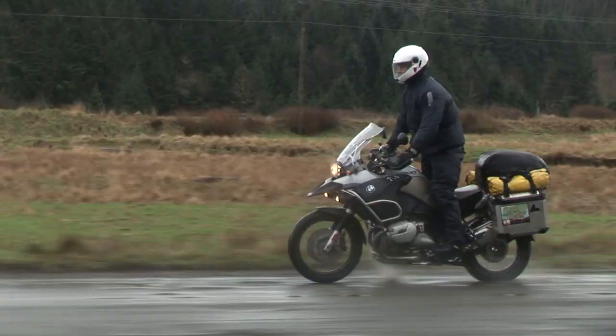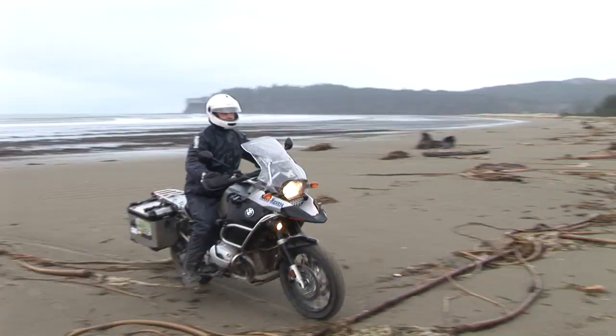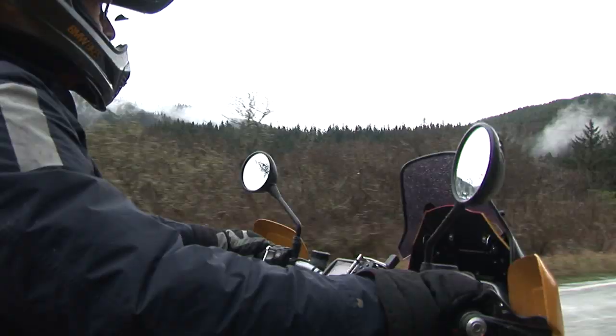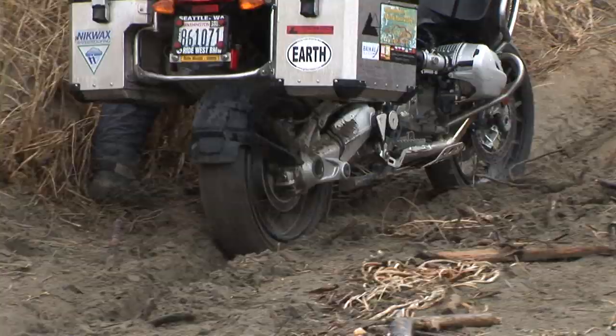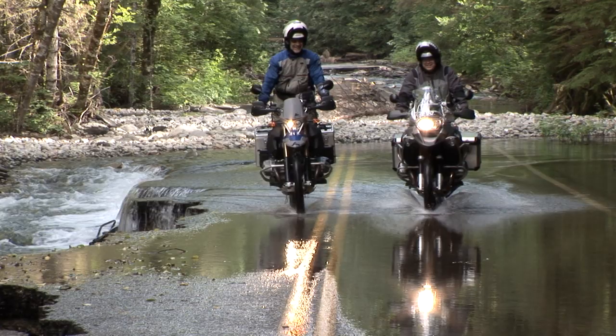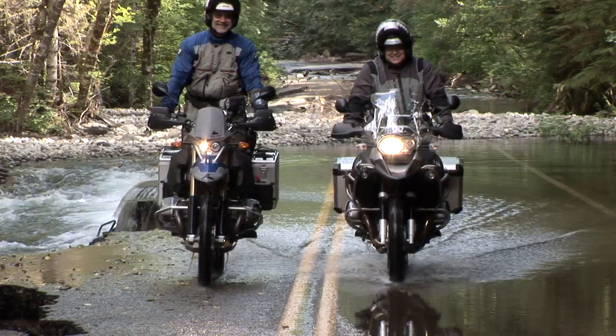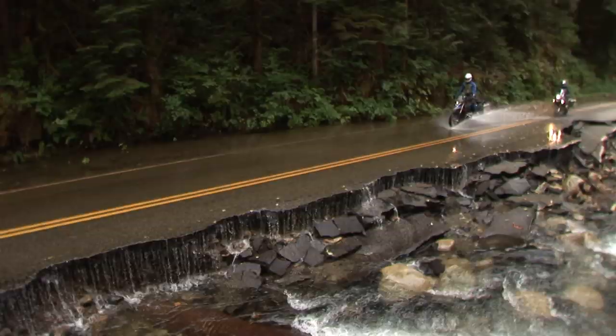Hello, my name is Helge Pedersen and I'm the founder of GlobeRider. I've been riding the 1200 Adventure for a long time now and I really like that bike. I think there are some things that will enhance your riding skills and also make you a little more adventurous by looking at this DVD. So I welcome you to the new 1200GS Adventure DVD and I hope you have a lot of pleasure in that.